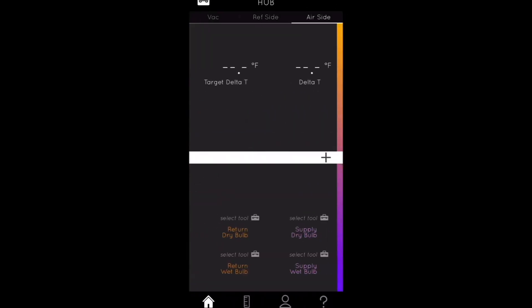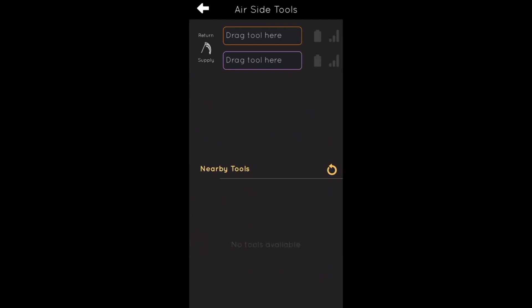The same thing goes on the air side for the hygrometer. To turn on the hygrometer, you simply open it up. When I open it up, it starts to blink green — that means it's now connected. And again, you just take it, drag it, and drop it. That's how you add these tools for diagnostics using the Bluetooth devices from UEI within the Hub Kit.